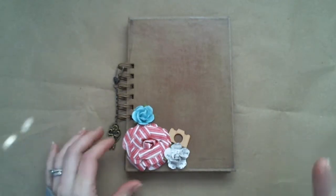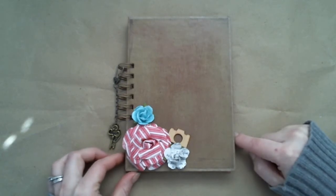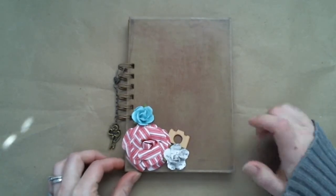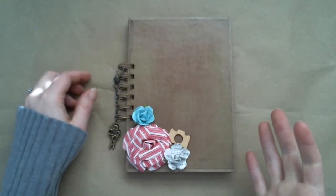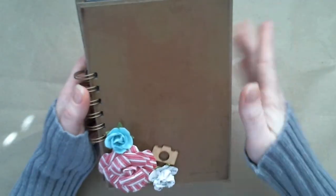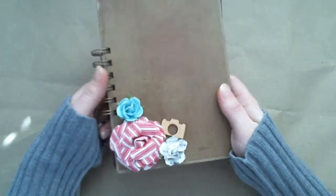So let me get started and show you. For the cover of mine, I actually used one of the pages from the printable, but I printed it out on brown cardstock. It's kind of hard to see in this light because I also used Glossy Mod Podge. It has little hearts all over and it's real cute — just a little light detail in the background and I really like it.